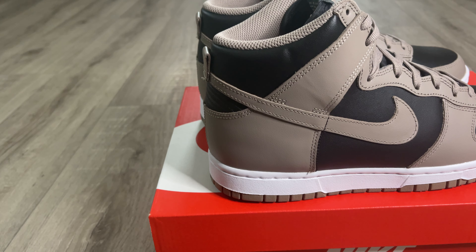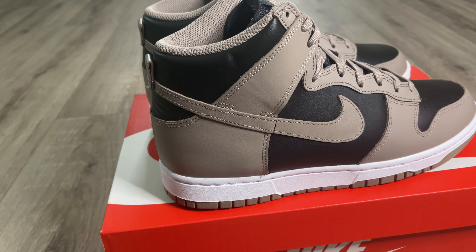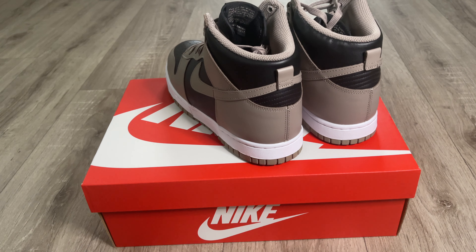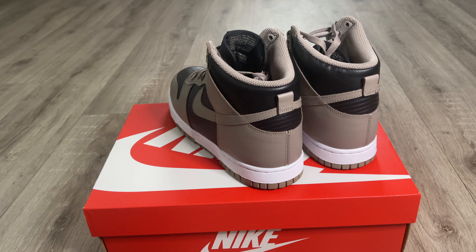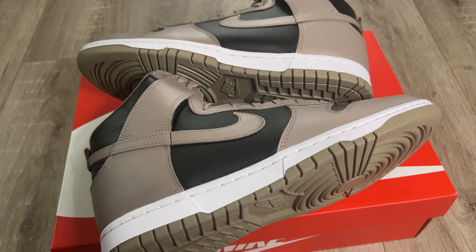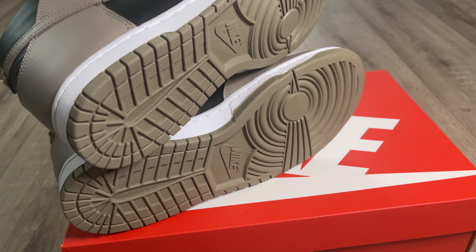This is a women's shoe so those little touches are pretty cool. On the side of the shoe you get that nice color blocking with the Moon Fossil on the black, and the Nike swoosh is stitched in that Moon Fossil colorway. Coming to the back of the shoe, it's the exact same — nice color blocking with Moon Fossil and black. The midsole is done in a really clean white, and the outsole looks really nice as well.